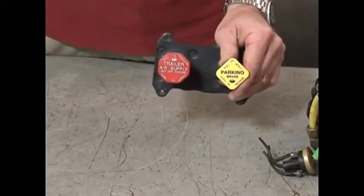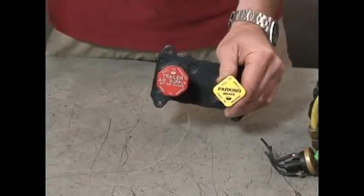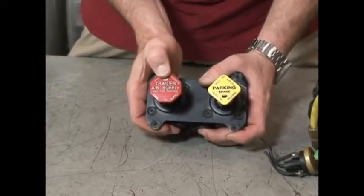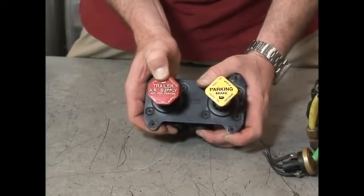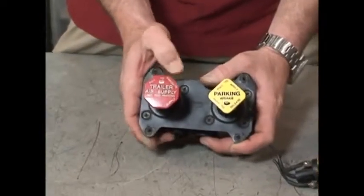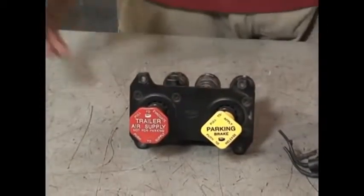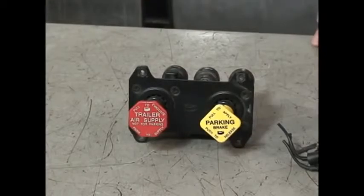For our trailer, when you have a trailer, you're going to have a red button. What you do is push the valve in. When you push the valve in, it supplies air to your tractor protection valve and then onto the trailer spring brakes to release them.